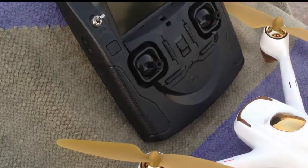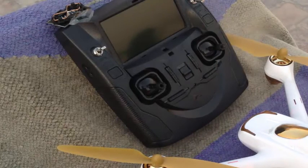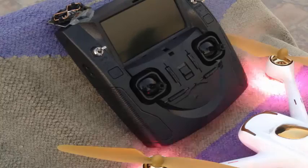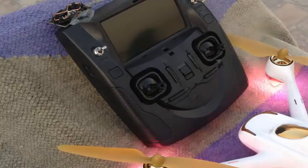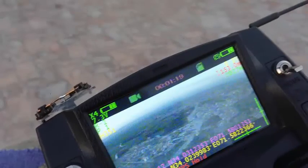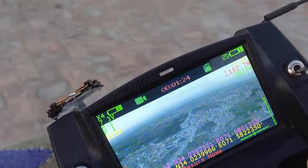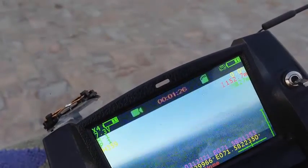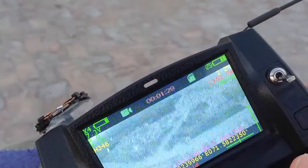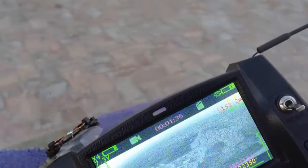I have low memory today on my camera, so let me start the drone, set up the camera, and then fly. I've already started, and I apologize — I don't have enough memory to record the whole video from the start, so I've already launched.